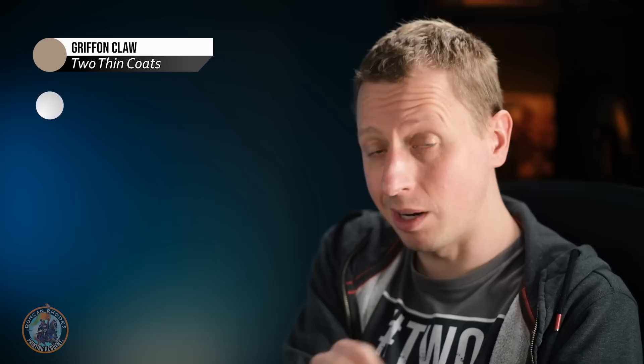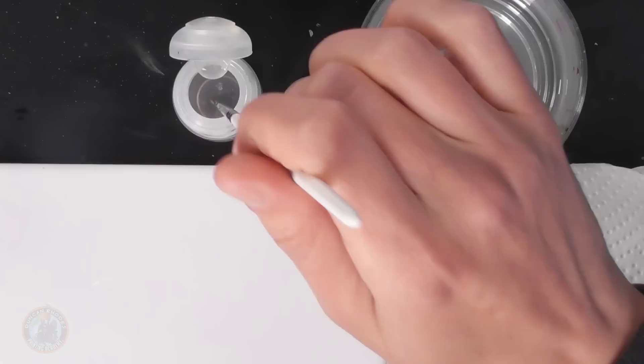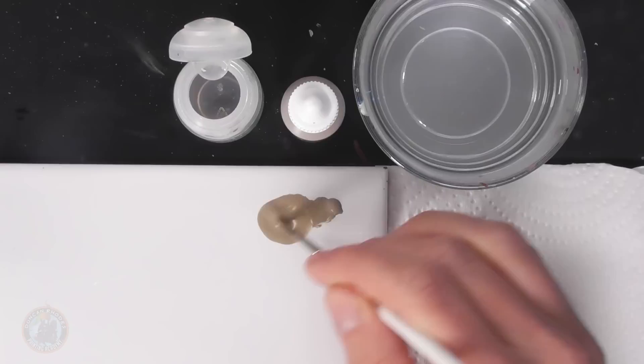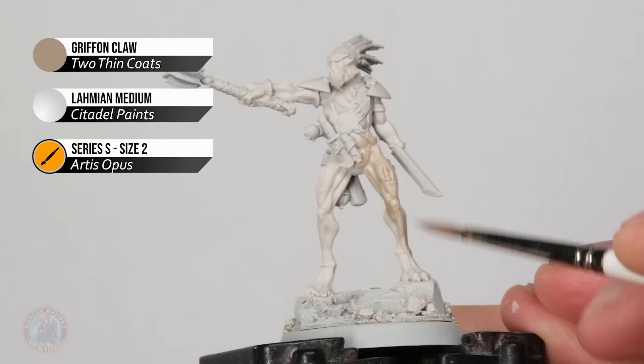Now I'm going to add shading, but I don't want to make it too dark so as to lose that pale appearance. I'm going to create a wash using Gryphon Claw mixed with Lahmium medium to give it wash properties. I'm using a size 2 brush from Artis Opus — a medium to large brush — because I don't want to swamp the model since this will be thicker than a regular wash. I've got plenty of medium on the palette, bringing the Gryphon Claw into it to create a thinned wash, then applying it over all the flesh, letting it run into all the recesses. I'll give it about half an hour to dry.